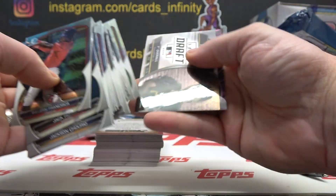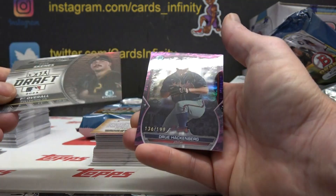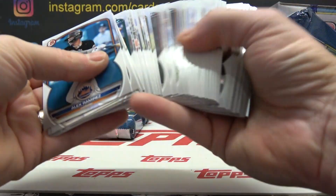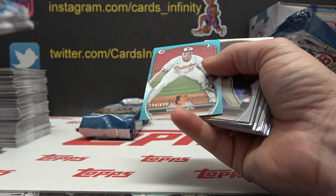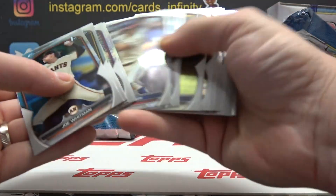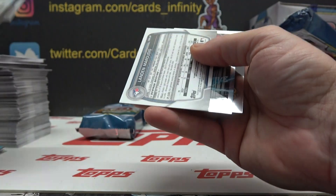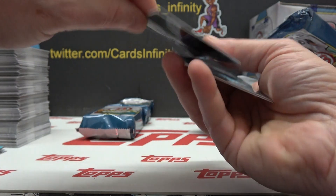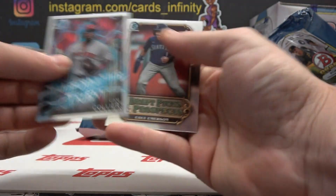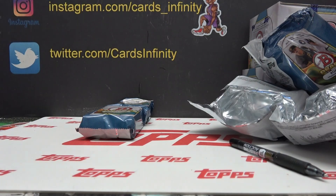Trying to catch the house on fire — Paul Skeens and Drew Hackenberg, numbered to 199. Mac Horvath, 194 of 499, paper blue. And your autograph is going to be Landon — Landon Maradis. Cam Collier and Cole. Alright Dylan, all of that was yours.